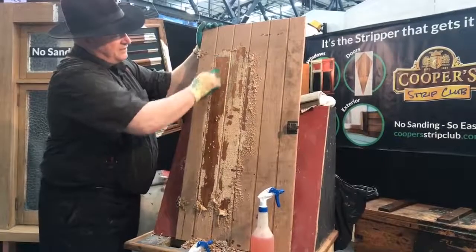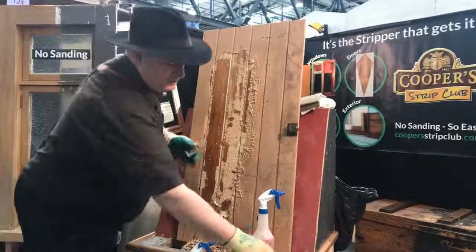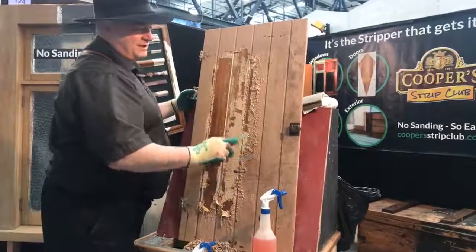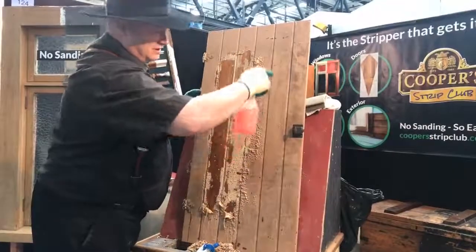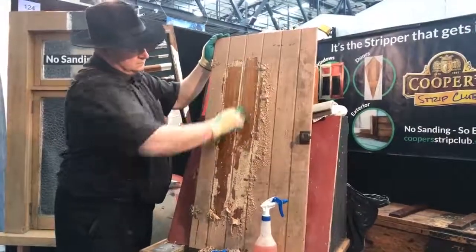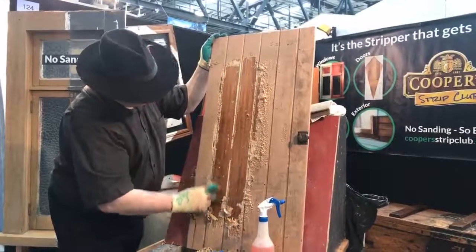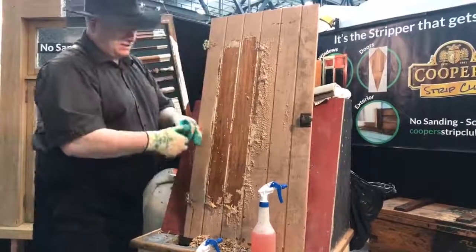Now when we take paint off, we use a light dragging action. Normally people use a trowel like this and they push it off, but what happens is you end up digging into it. What I like to do is to drag it off — that way there's less chance of damaging.